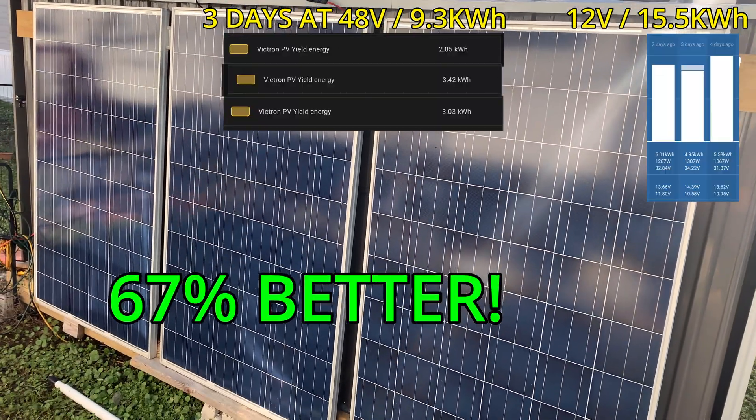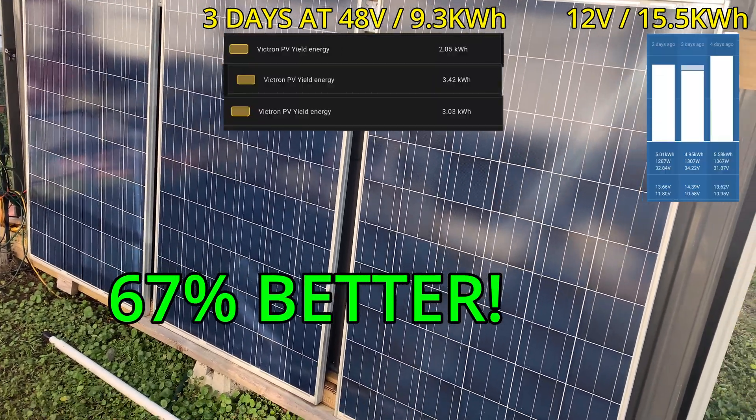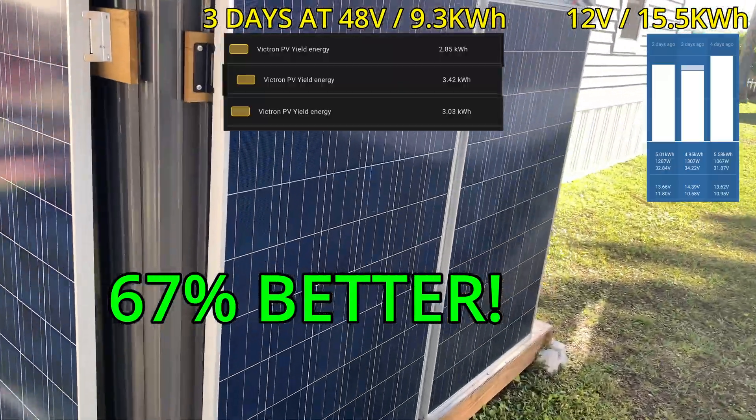Thanks for watching, and thanks to all my subscribers and members. We will see you at the next Solar Shed when it's much bigger.